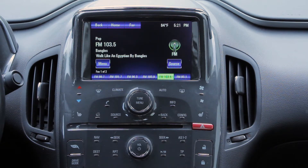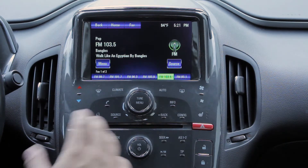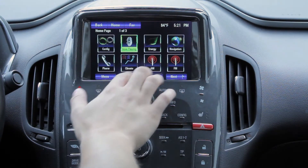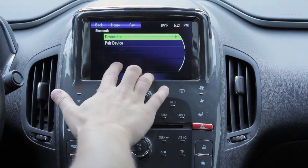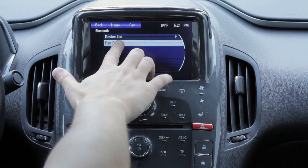Hey everybody, today I'm going to be going over how to hook up your phone to your Chevy Volt via Bluetooth. To make it a little complicated for you, first thing you do is you go to Home, Phone, Phone Settings, Pair Device.